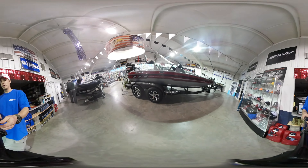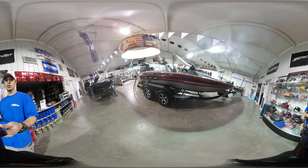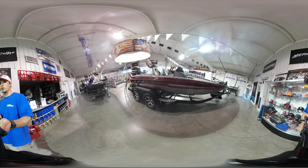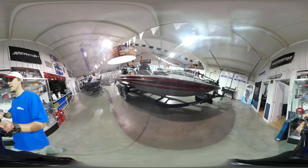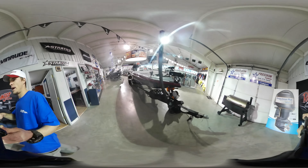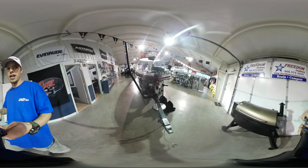Hi everybody, it's Tyler Kleiss here at Freedom Outdoors in Willersburg, Ohio. We're checking out the new Charger 210 Elite Series. This 20 foot 10 inch boat has a 7 foot 11 inch beam, a proven pad-hole design, and is stable in the water.